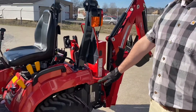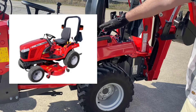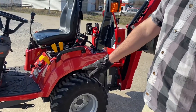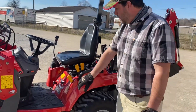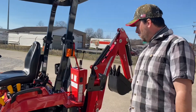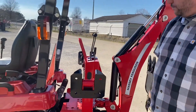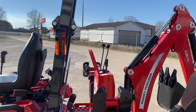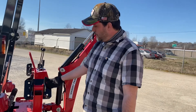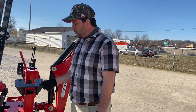These tractors also come optional with a mid-mount belly mower deck — a three-blade, three-spindle deck finish mower to mow your lawn. It has a mid-mount PTO shaft under the middle of the tractor so the mower is actually shaft driven. The tractor also comes with a standard 540 PTO at the rear. This particular one has the reversible foot pads for the backhoe — these are used on soft terrain and these are used on hard terrain.